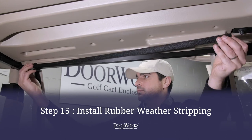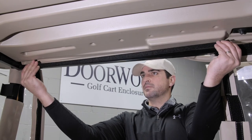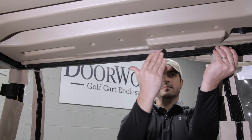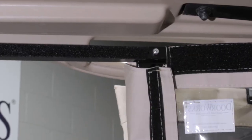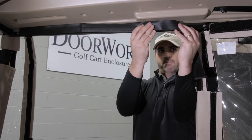Finally, add the rubber weather stripping to the side of your enclosure. Attach the Velcro inside the header bar and trim to fit if necessary. Repeat this on the other side. With the Velcro strips in place, you can then cut and secure the Velcro-backed rubber weather stripping.